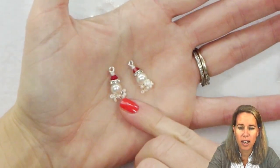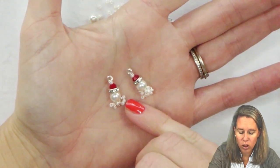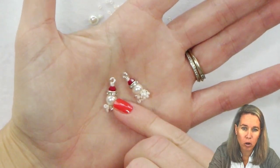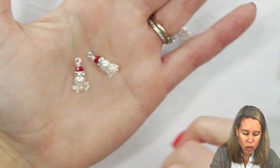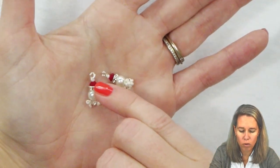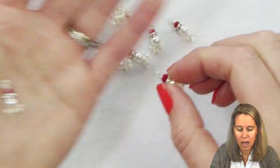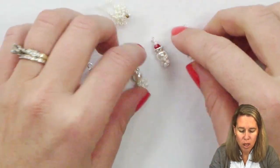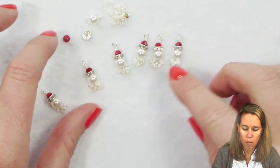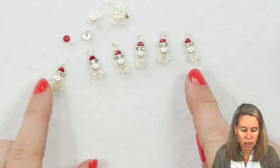Santa has a wire beard with some 11-0 white seed beads — these are the ivory ones, but you can do white or white shimmer — a six millimeter pearl on top, a crystal rondelle spacer, another little crystal, a four millimeter bicone for his hat, and then one more little seed bead at the top for a pom-pom. You can make all your Santas look a little different based on their beards, and even play around with the design using crystals as the body.